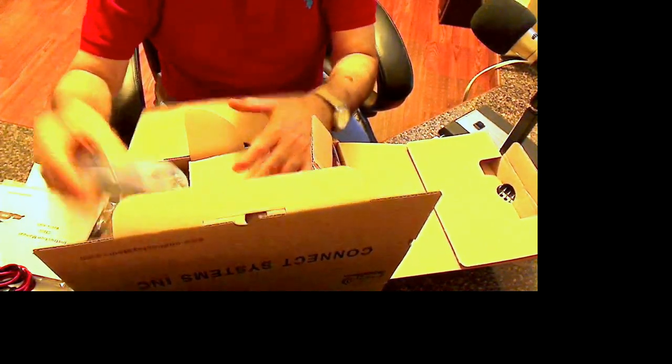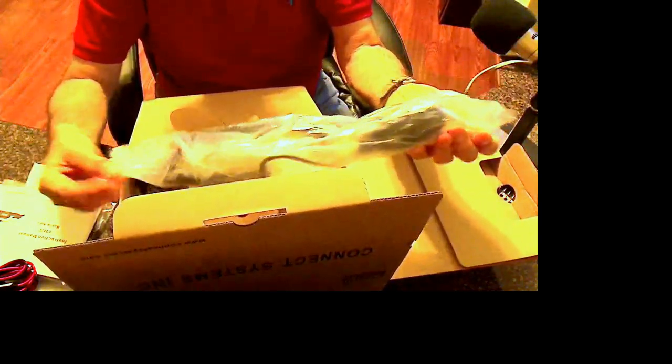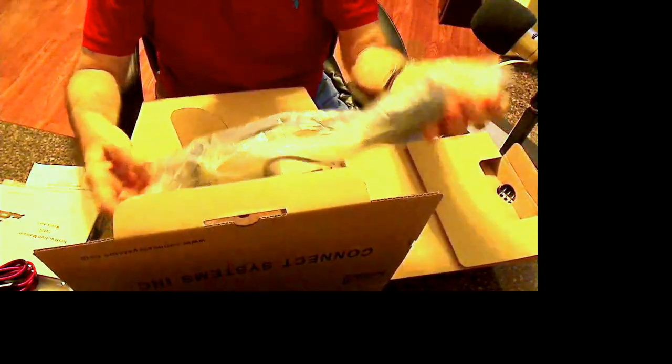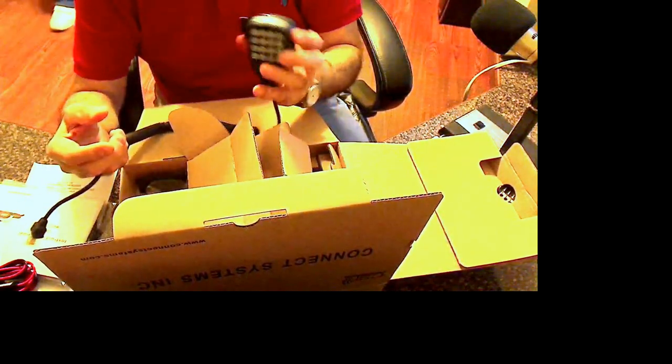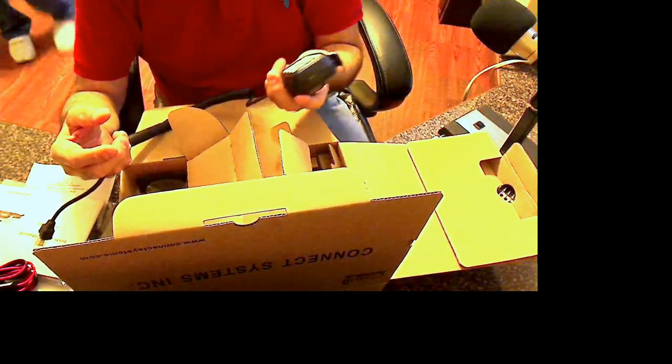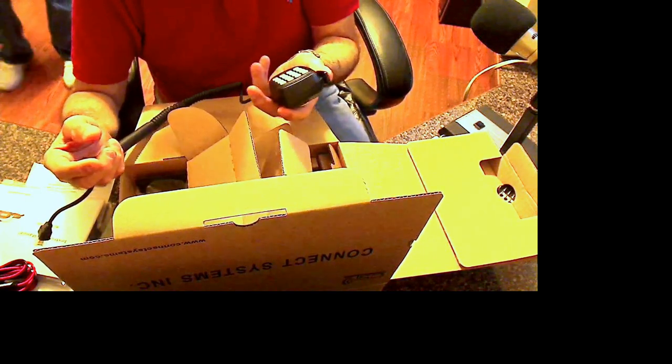We've got a microphone. Let's unpackage this so you can see it. The microphone is not fully sealed, just folded, but it looks like it's very well protected. Here's the mic — got a keypad on it. I've seen videos; apparently the keypad lights up. We'll see that in a minute.